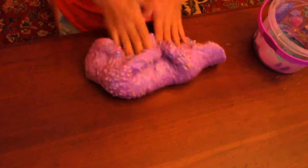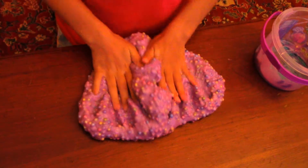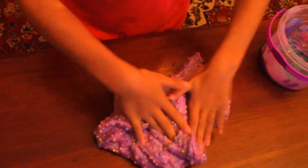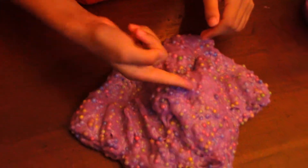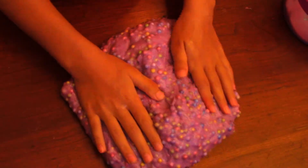Today I have this huge batch of slime and it is so nice. I am using lotion so it doesn't stick to my hands as much. See look, if I do this it will still stick to my hands but it's very easy to get it off. So we are going to be talking about the quality of the slime.